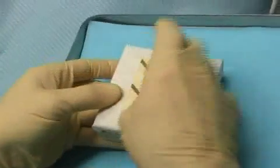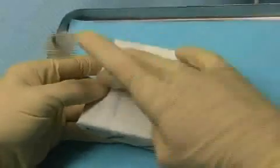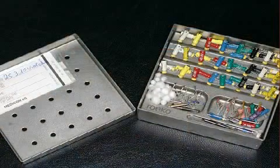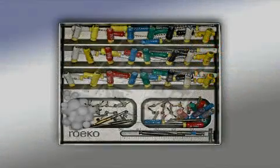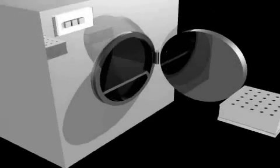However, the rubber dam is not very helpful if non-sterile instruments are used. In the film, you see a RUCO Root Treatment Box that has been sterilized and is unpacked immediately before treatment. The various instruments are neatly sorted. The sterilization of the metallic box and its contents guarantees that there are no bacteria on the instruments that could potentially be imported into the root canal.